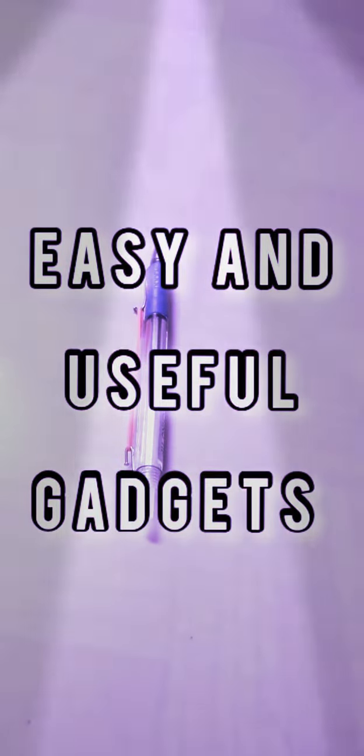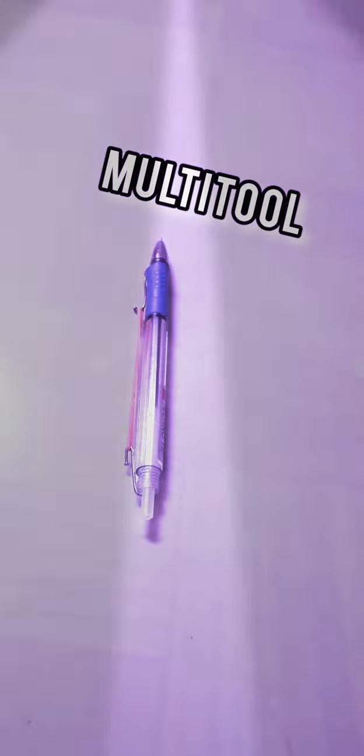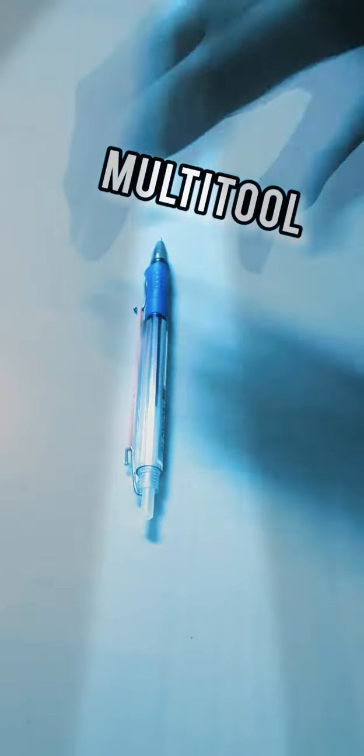Hi, I am Basista from Easy and Useful Gadgets. Today I am going to show you how to make a multi-tool. Things required are...